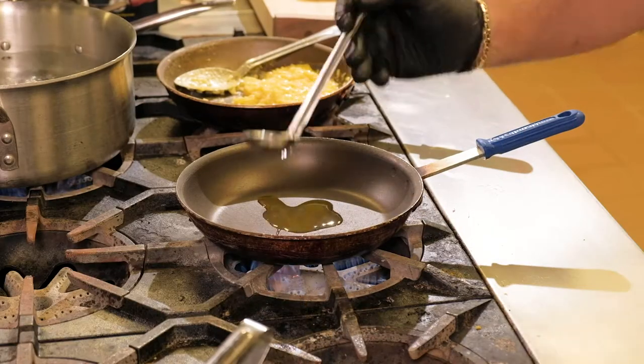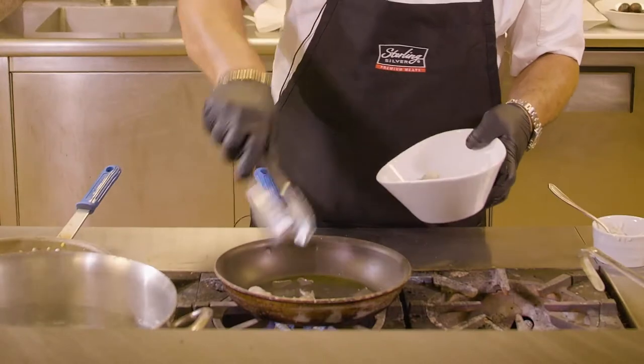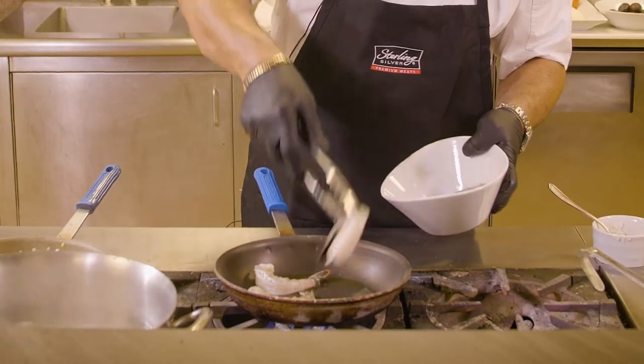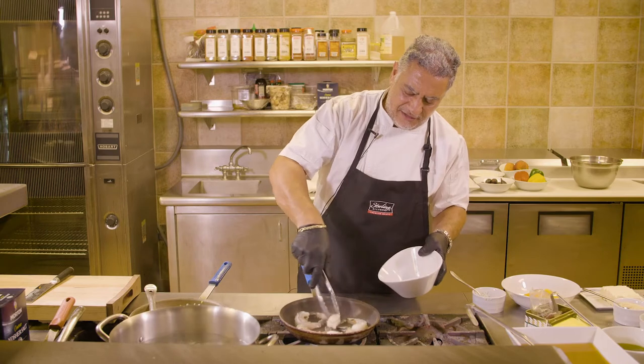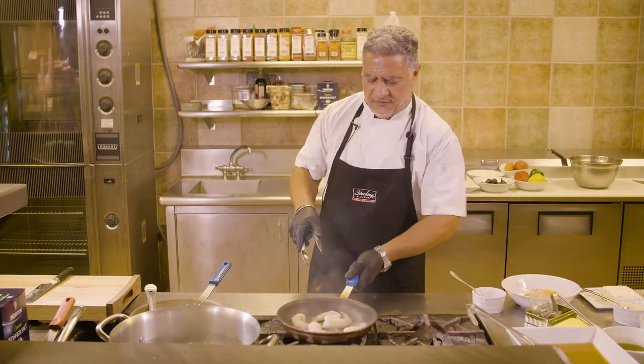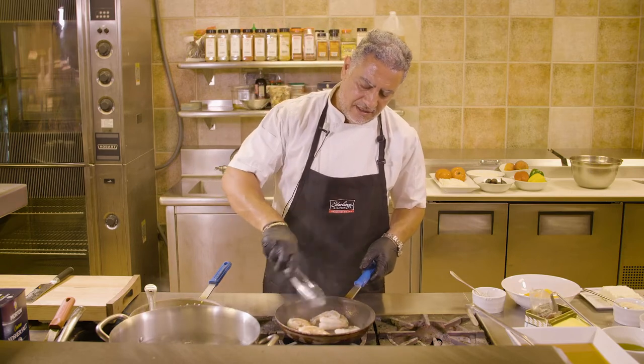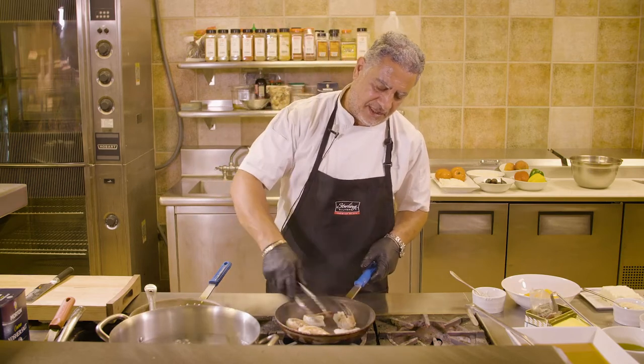Same base — always start with a really good olive oil. Hot frying pan. We want to add the shrimp, which we have peeled and deveined earlier. We want to give them time to start cooking, brown in nicely. They turn this beautiful orangey, pinkish color.